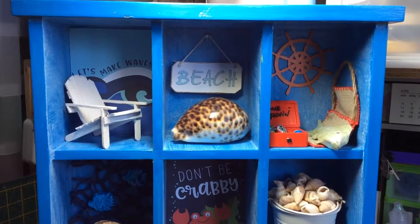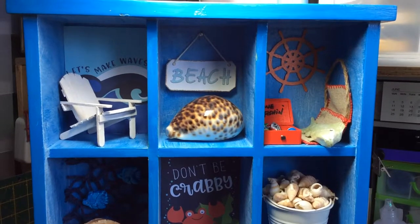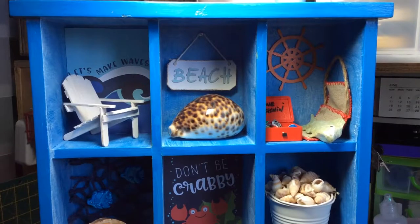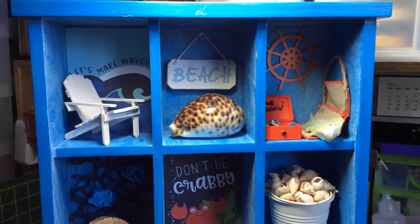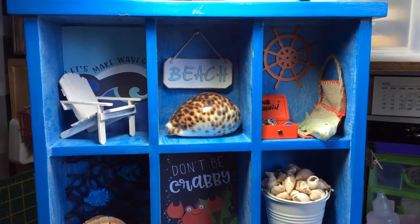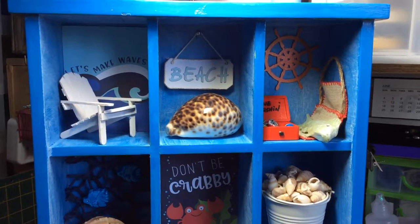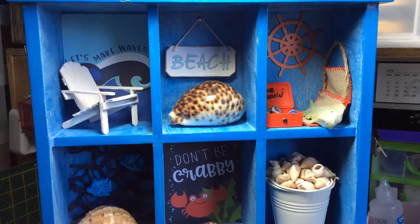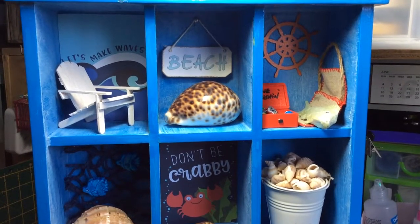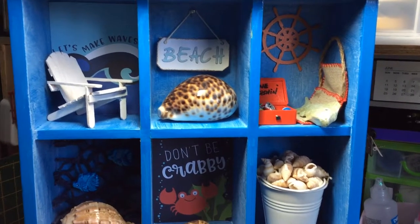Hey everyone, it's Suzanne here and today I'm going to share with you one of the projects I've been doing for Arnavira Scrap and Craft with the September kit, called 'See You in the Craft Room.' In this kit we had beautiful Echo Park paper called Under the Sea, and I've used some of the 3x4 cutter parts — you'll see them as we go through this.